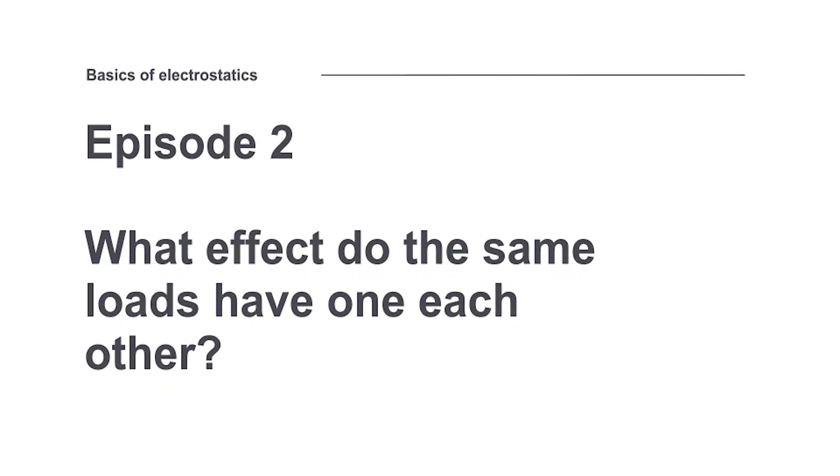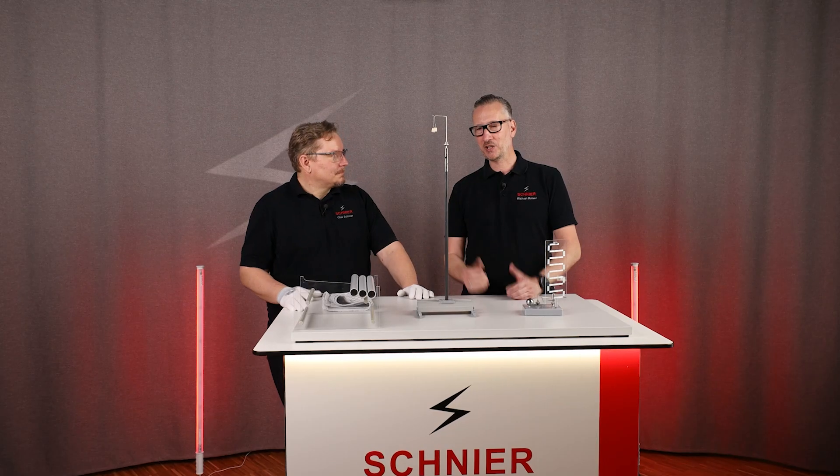Welcome to episode 2 of our information series, Basics of Electrostatics. With this information series, we want to share our know-how about electrostatics with you, to make electrostatic applications safer.